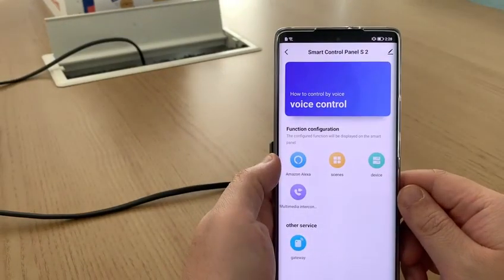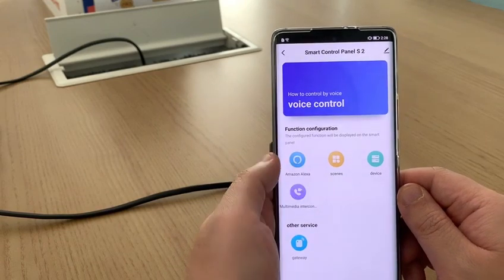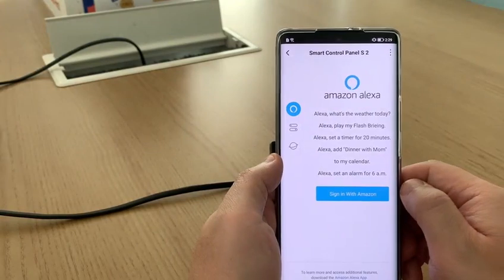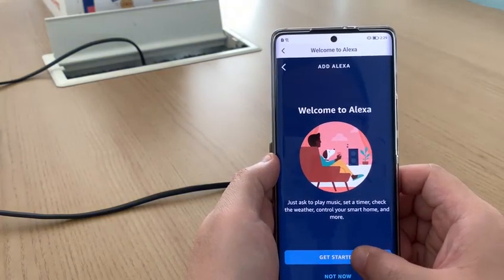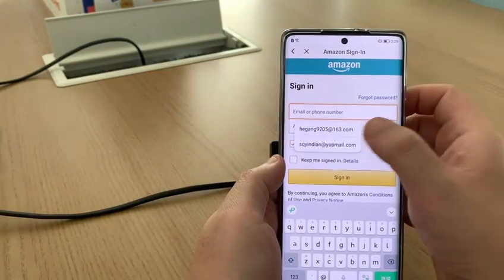Step five, log in to Alexa on the mobile app. Click Amazon Alexa and click 'Sign in with Amazon.' Click 'Get started,' and here enter your Amazon account.